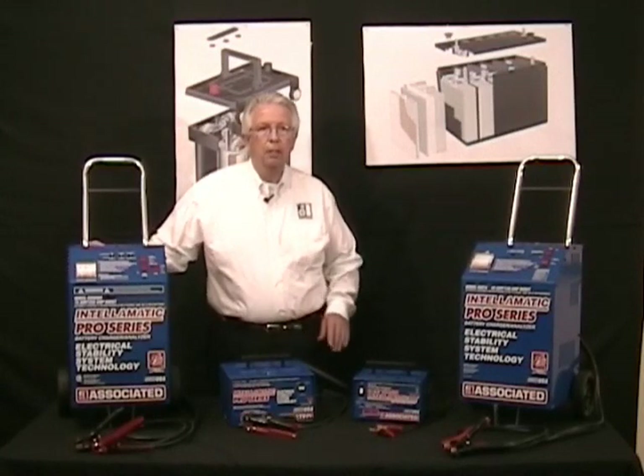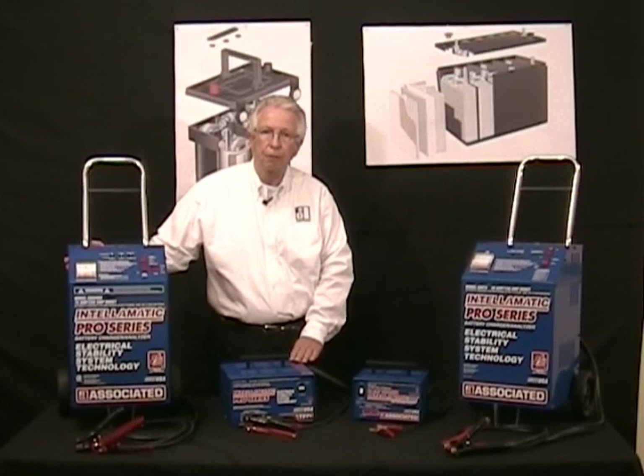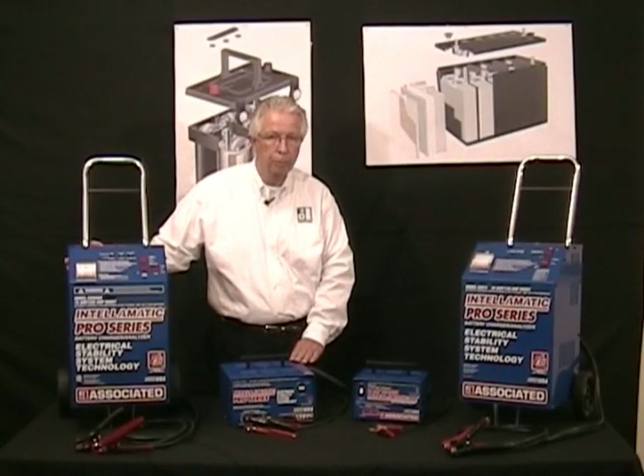All of our Intellomatic smart chargers are made in the USA and carry up to a five-year factory warranty. I hope you consider Associated's new line of Intellomatic chargers when you're ready to make your next charger purchase.